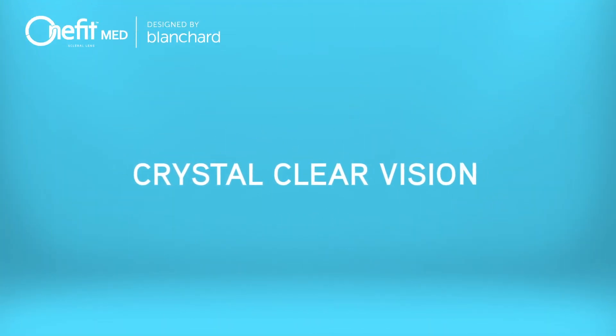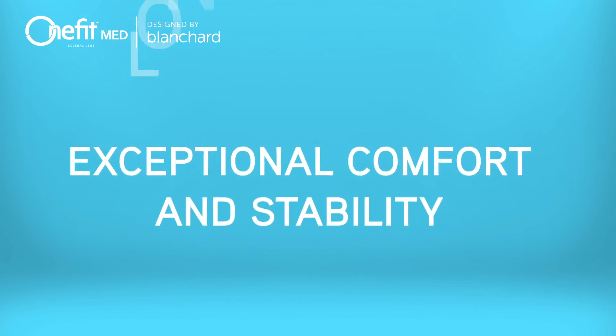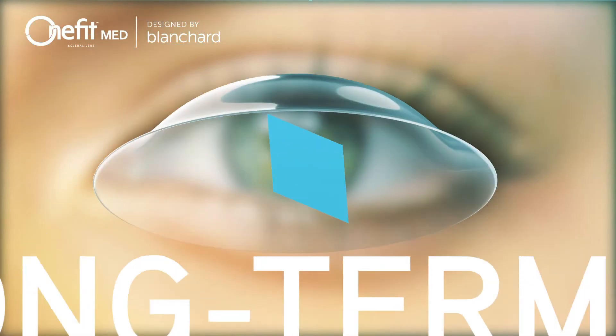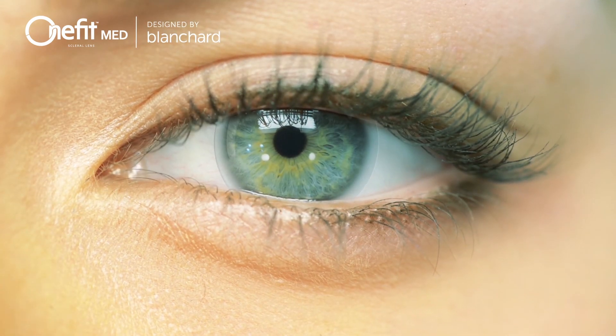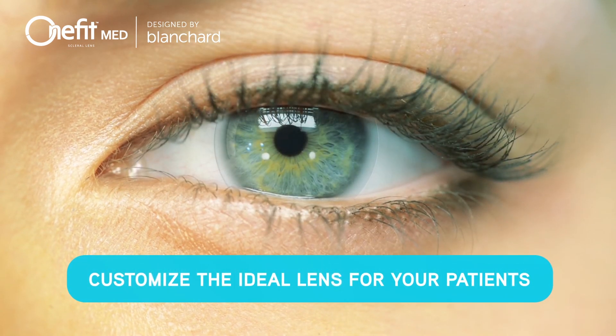Crystal clear vision, exceptional comfort and stability, long-term corneal health. OneFitMed is the game-changing, advanced lens option you have been seeking for your highly irregular, medically indicated patients. Customize the ideal lens for your patients today.